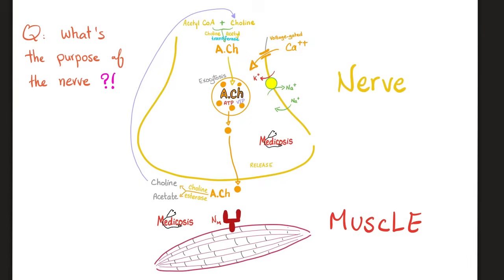Here is a nerve, here is a muscle. The nerve has not only one function — to stimulate the muscle — there is another purpose. The nerve also inhibits the muscle. The nerve secretes acetylcholine to stimulate the muscle, and moreover, the nerve will also destroy the acetylcholine, inhibiting the muscle contraction.